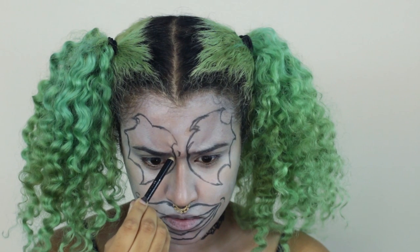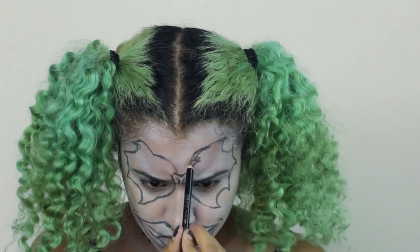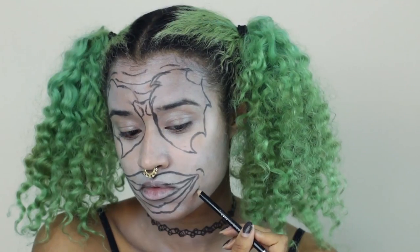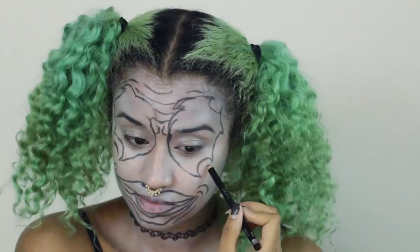Now you're going to scrunch your brows so you know how your face looks when you do that, and just draw in the wrinkles that give you that angry look, as well as wrinkles on your face and around your mouth so it looks like your face is all contorted and creepy.